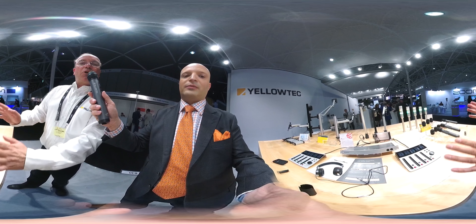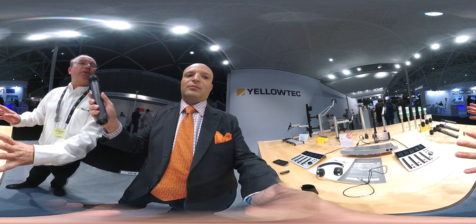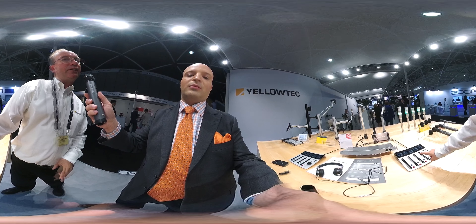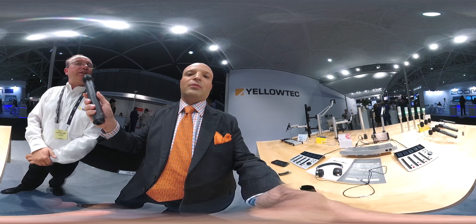And you guys do a slew of audio products. People can just rotate their headsets or phone to see our beautiful mixers and our mic arms and our studio equipment. They're very sleek, very unique, very different.